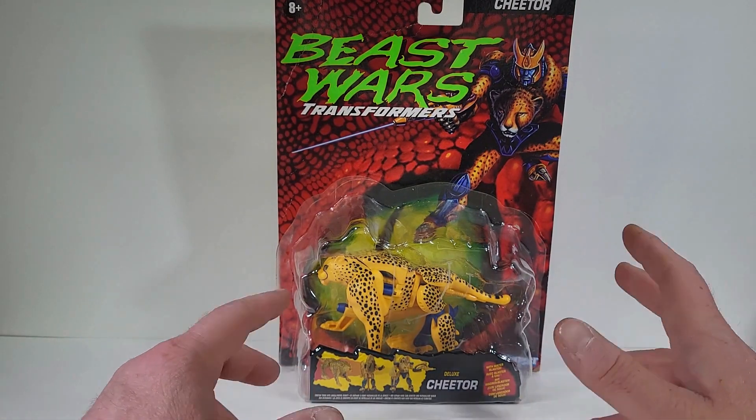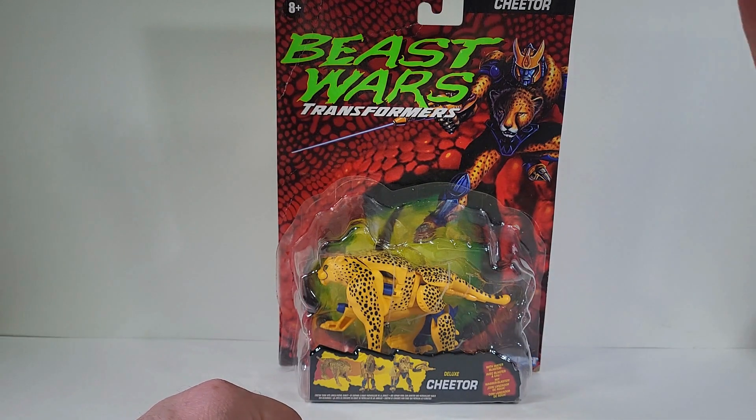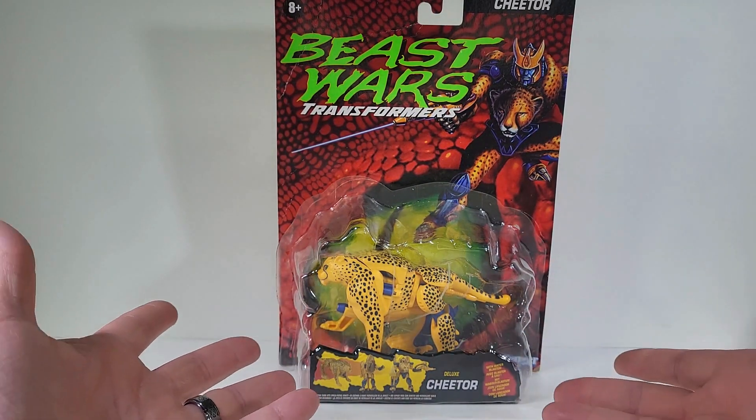Thank you for joining me today. I thought it'd be a lot of fun if we actually take a look at Transformers Beast Wars Cheetor.